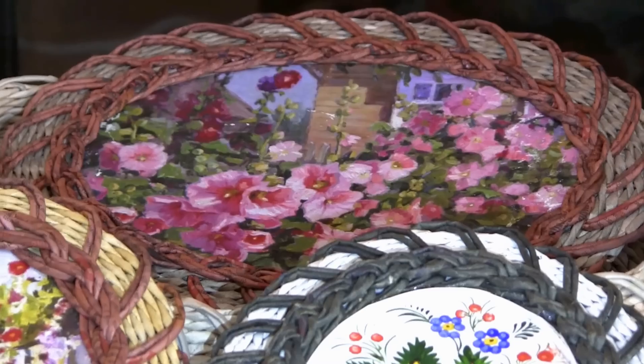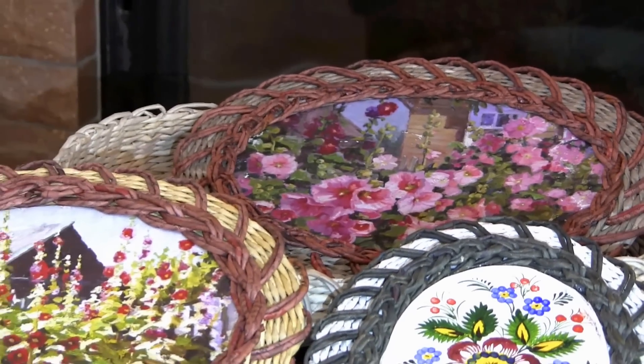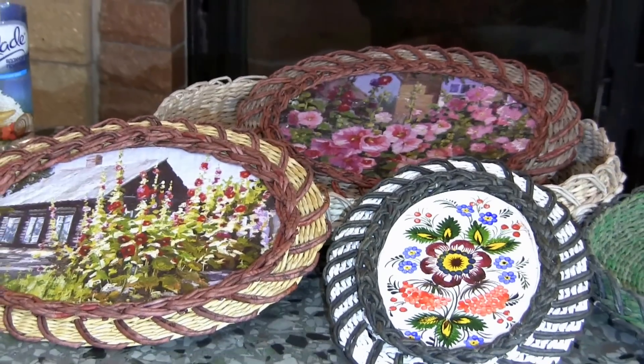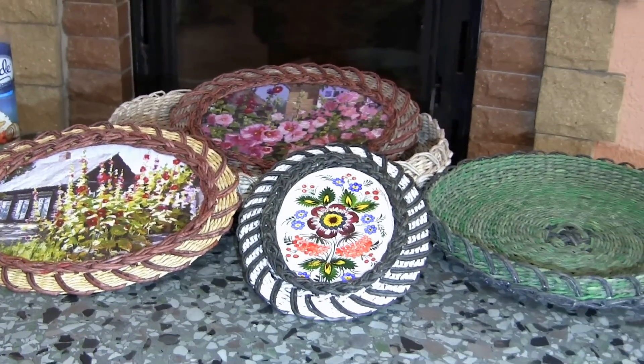I have also tried some other flower motifs — here are my favorite mallows, for example. I am going to tell you a few words about the peculiarities of weaving this frame a bit later.